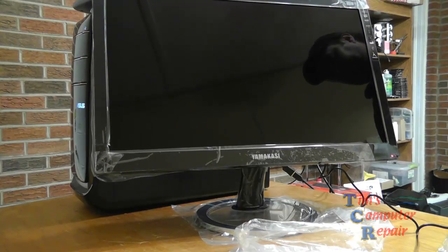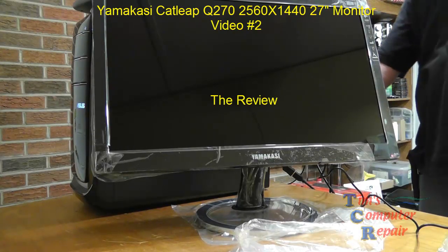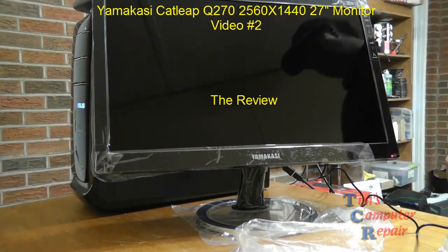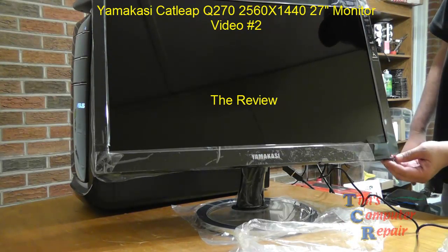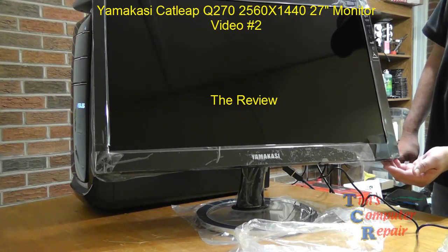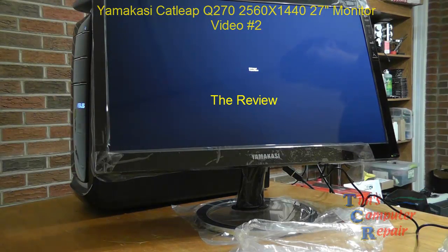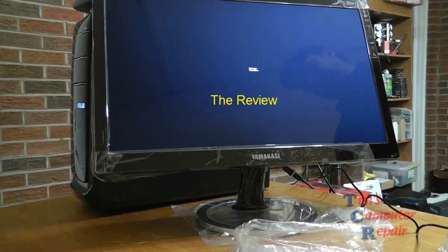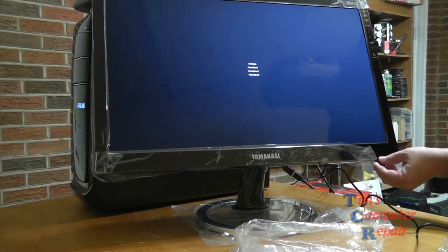Hello again everyone, Tim here from TimsComputerFix.com and TimsComputerFix.net. In this video I will be reviewing the Yamakasi Catleap Q270 LED 2560x1440 HDMI monitor. This is the second video in my series — I did the unboxing in video one, so if you haven't seen that, go back and take a look.